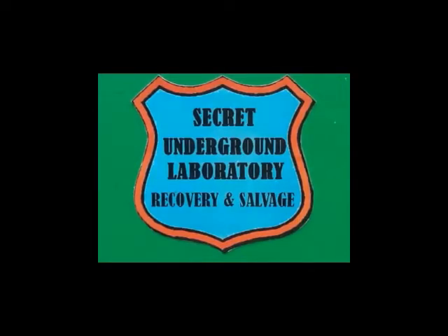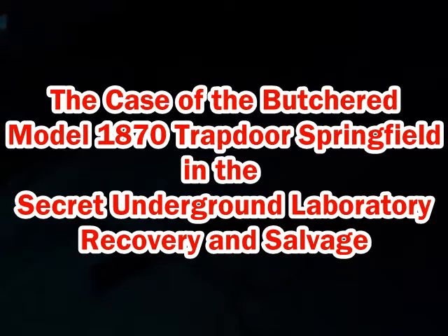Welcome to the Secret Underground Laboratory, Recovery and Salvage, where rude mechanicals do magic. Welcome to CSI, Secret Underground Laboratory, Recovery and Salvage Edition.